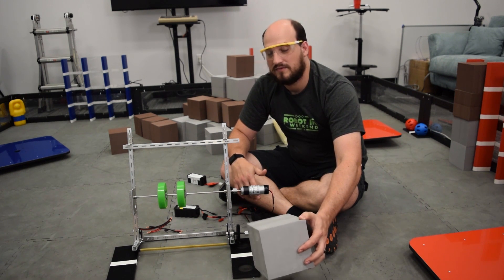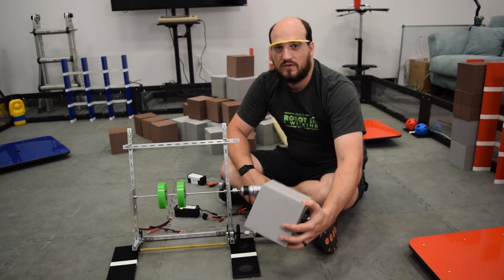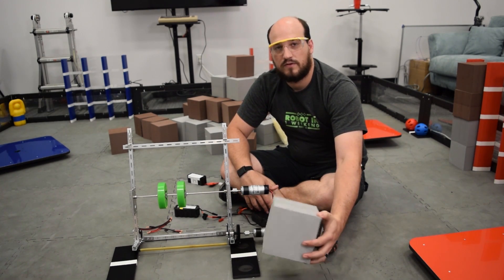We've got some other prototypes that are working really well. I think we're going to get together and evaluate all of them and decide which one we're going to pursue moving forward for the final robot.